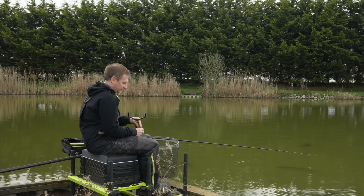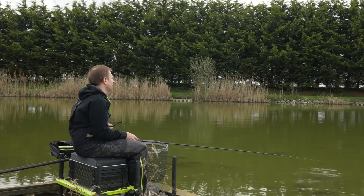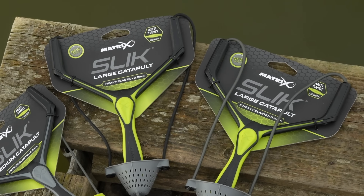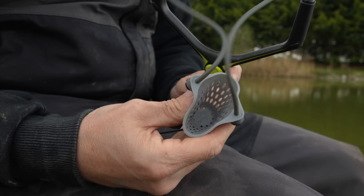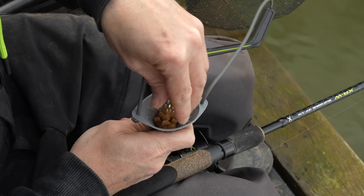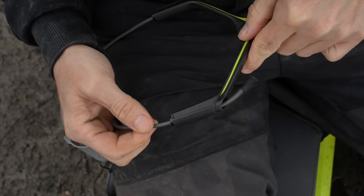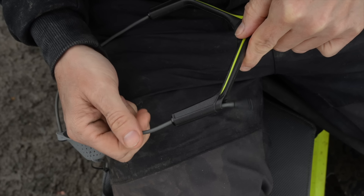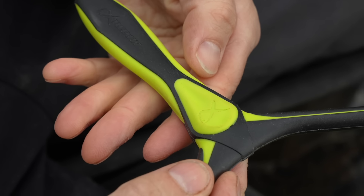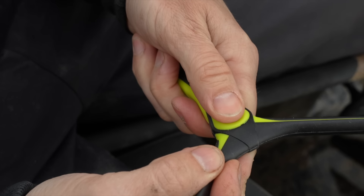The large catapult is designed for feeding longer distances when using the bomb, fishing the pellet waggler, or fishing the pole in windy conditions when you need an extra bit of strength. Again this is available in two elastic strengths. The large catapult has a soft and flexible pouch perfect for feeding larger amounts of bait, ideal when using pellets from 4mm up to 8mm or 11mm. The Slick Catapults also feature an anti-twist design to prevent elastic twisting, and an ergonomic over-moulded rubber grip handle which not only helps you grip it well but also prevents it sinking if you drop it in the water.